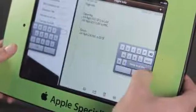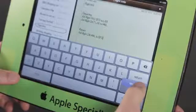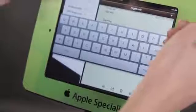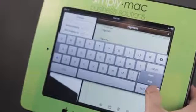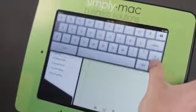You can also keep the keyboard together. Let's do that one more time — we'll go to Undock. Now the keyboard has come up to the center, so let's move it up to the top so I can see what I'm typing. I'm just going to tap and hold and pull it down, then push it up to the top.